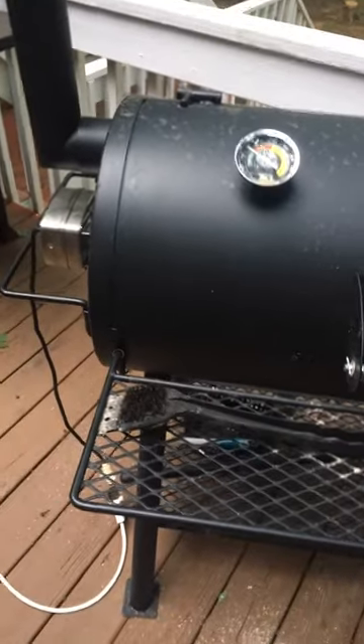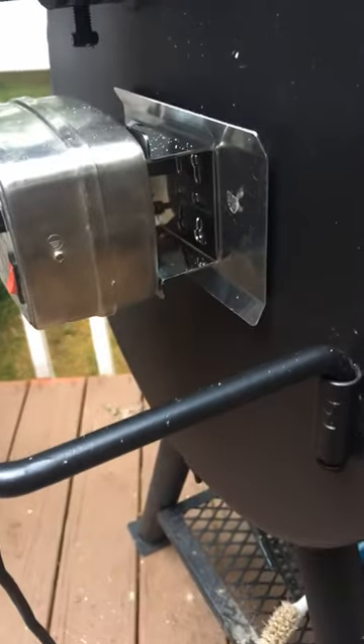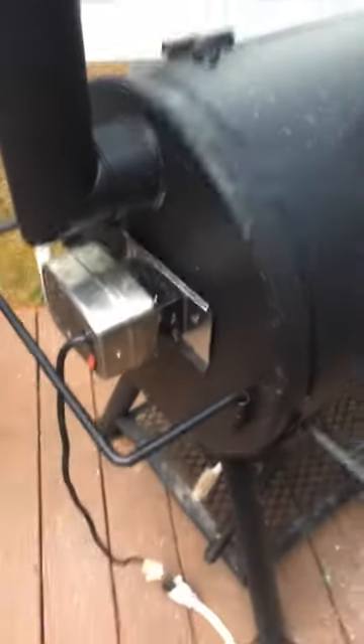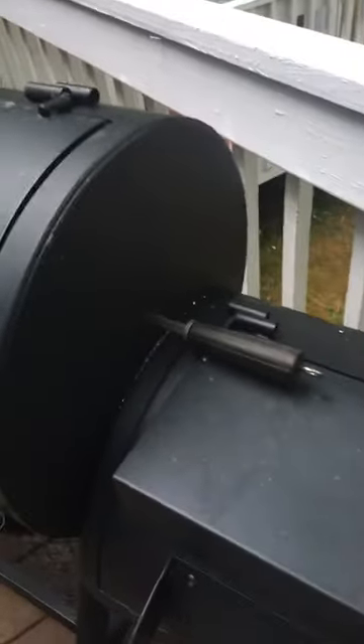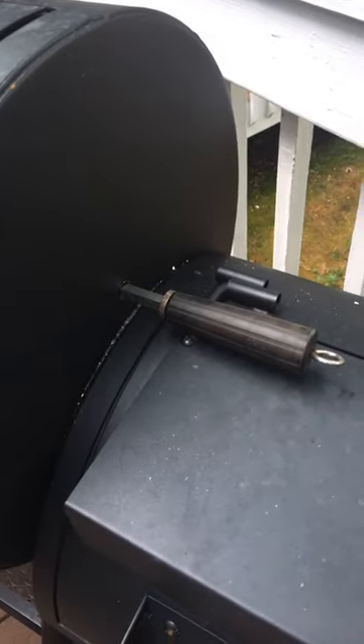What I did is I drilled a couple of half-inch holes on the sides. These rotisseries come with a lot of different brackets, which you need depending on the grill. Once you drill the holes on this, you don't actually have to put in the bracket support on this side, because it's just gonna rest right there in the hole.